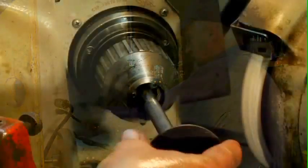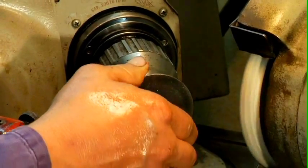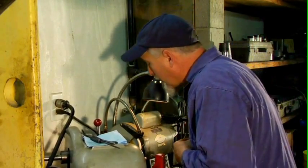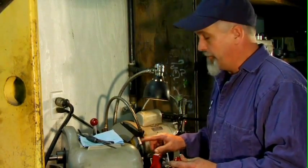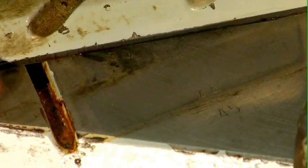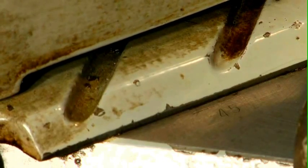Slip it inside, let it center and grip. We want to make sure that we have clearance past the stone. The specification for the valve angle is 45 degrees — we'll also grind the seats in the head at 45 degrees. But I've set this machine to grind a 44 degree angle on this valve face, so we'll have a slight 1 degree interference fit between the seat and the valve.